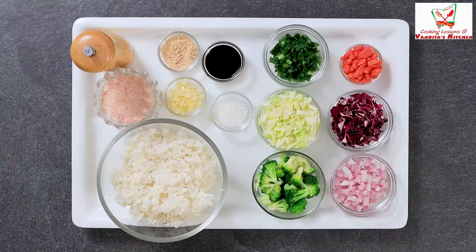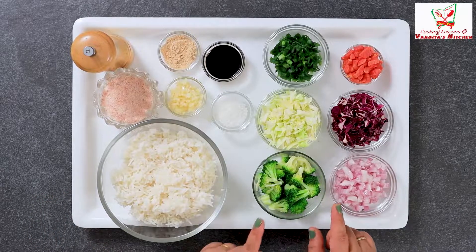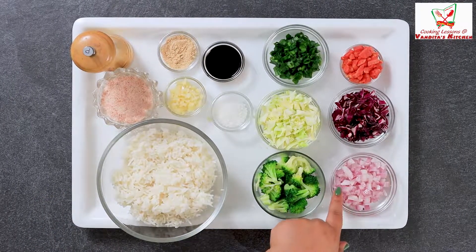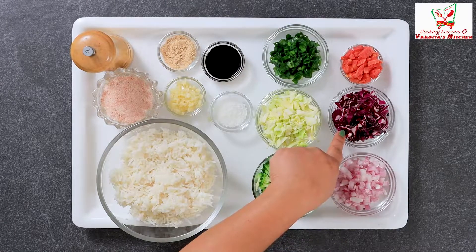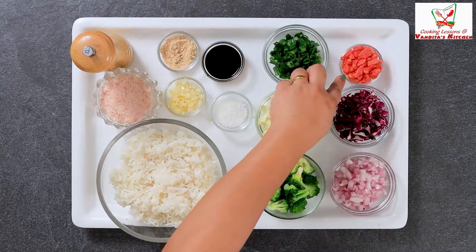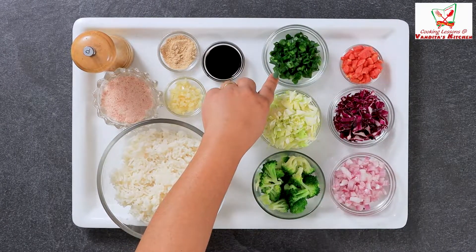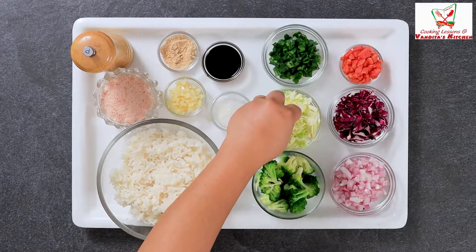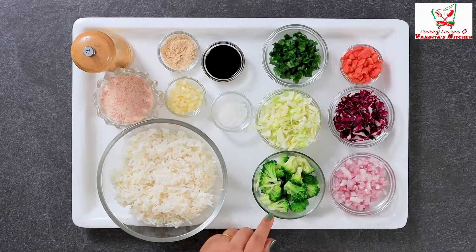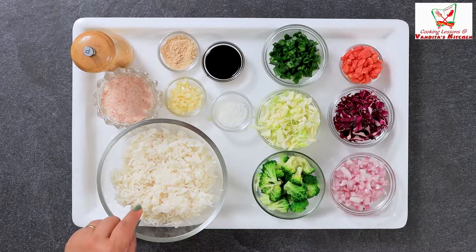So here I have brought the vegetables from my fridge. I have rice, a little purple cabbage — it looks like a big color — a little carrot, just a little carrot. This is rice, cabbage, and broccoli, which I have blanched. This is also our rice. We will make it.